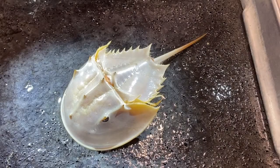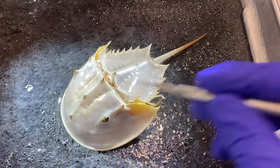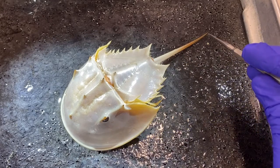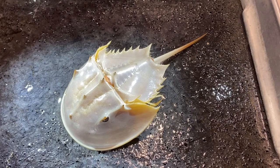In this video, I'm going to introduce you to the external anatomy of the horseshoe crab Limulus. This particular specimen is about 18 centimeters long from the anterior part of the cephalothorax to the tip of this structure that looks like a tail — it's called the telson. Let's take a look at the dorsal external anatomy to begin with.